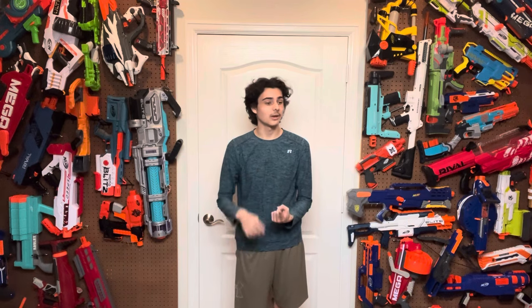I've reviewed a lot of modified blasters on this channel. I've reviewed Tesseract, I've reviewed Valiant, I've reviewed that Judge that is sitting over there that I really should pick up and play with some more, because that blaster is genuinely fun now that I've modified it.